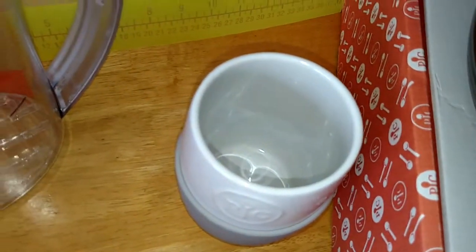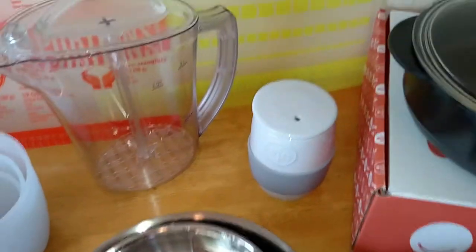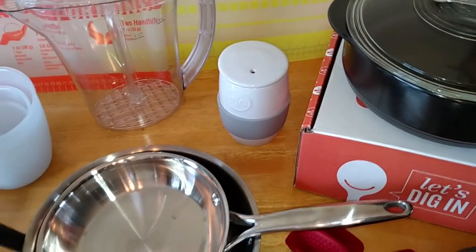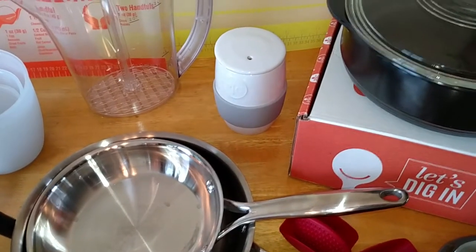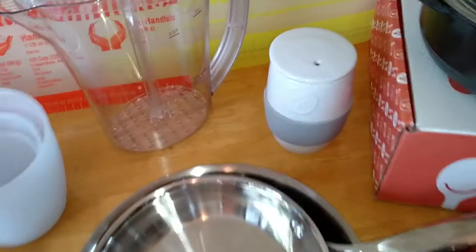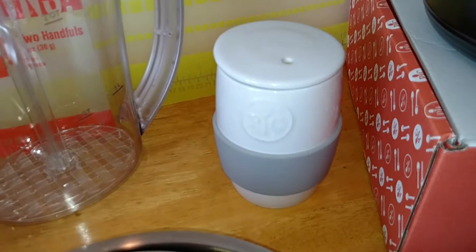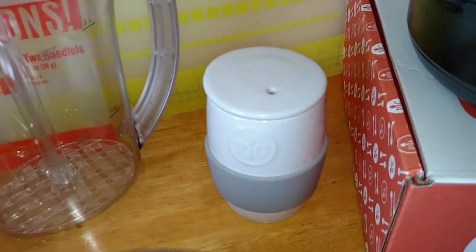If you've ever made eggs in the microwave using Tupperware or a bowl, you know those eggs cook on there really bad and they're not easy to clean. With this, I let it cool for a few minutes, put some water in it, and that egg just wipes right out. You can also use these to make muffins and brownies and little cakes. I have a PDF file with lots of recipes, so anyone that buys one, I'll definitely share it with you.